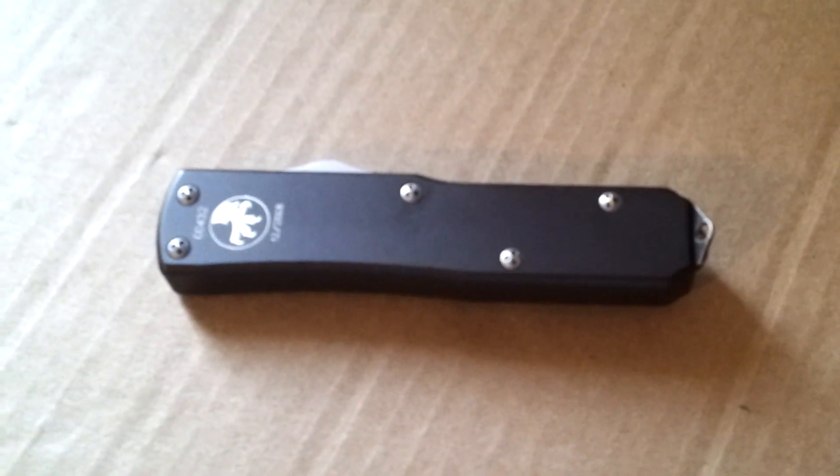That's terrible — terrible focus. Just a quick look though. Very tight. UT-X85 Microtech. Yeah.